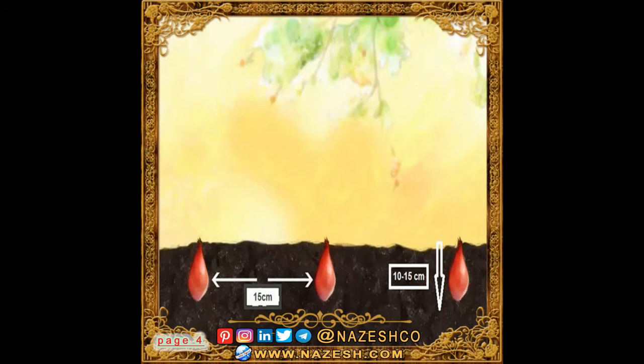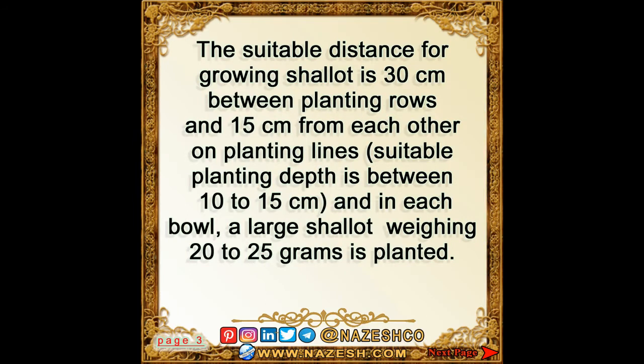The suitable planting depth is between 10 to 15 centimeters, and in each hole a large shallot weighing 20 to 25 grams is planted.